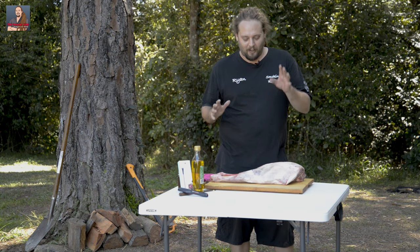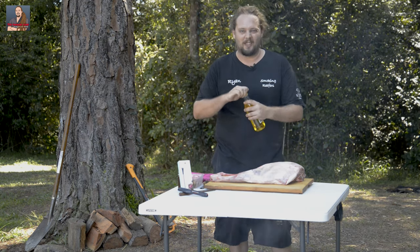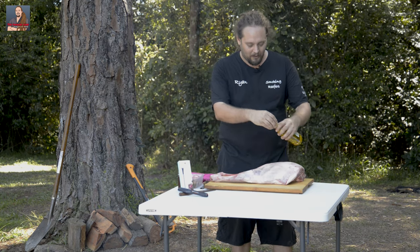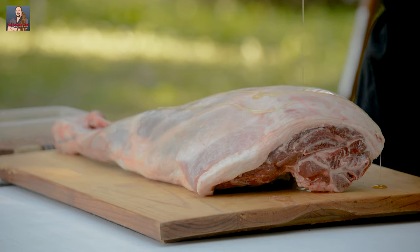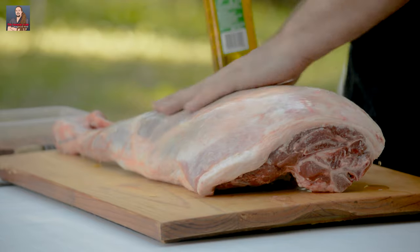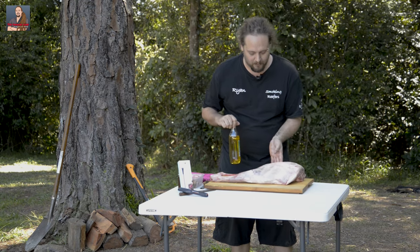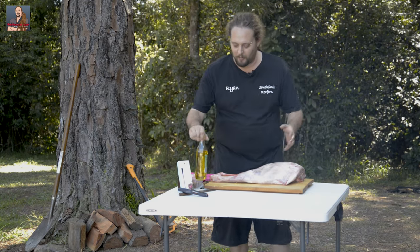So the first thing we need to do is coat this leg of lamb with a little bit of oil to act as a binder for our rub. Any old oil will be good — I've just got some olive oil here, nothing fancy, just real simple stuff. Give it a nice little drizzle over the top and then rub it all over the lamb. This will literally act as a glue for the rub we're going to put on. We'll coat both sides, but for now we'll just do the top.